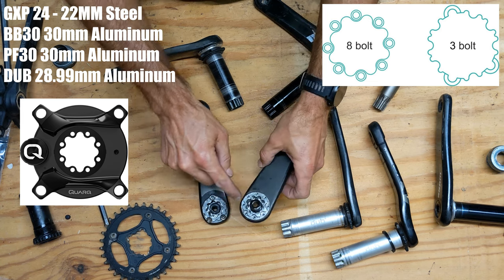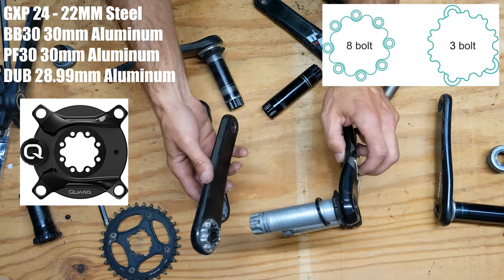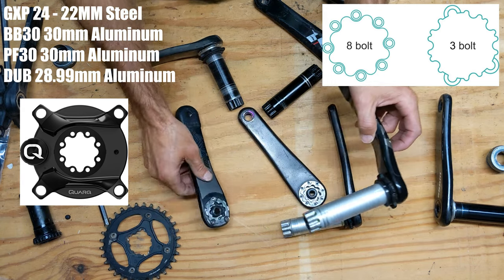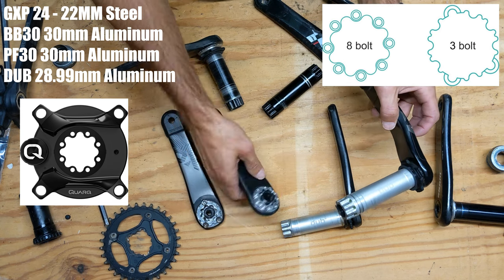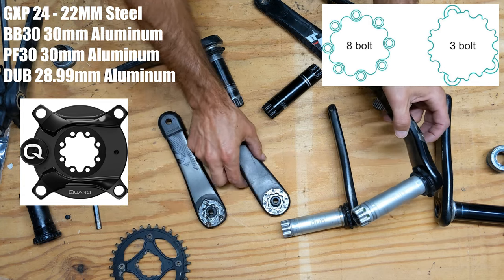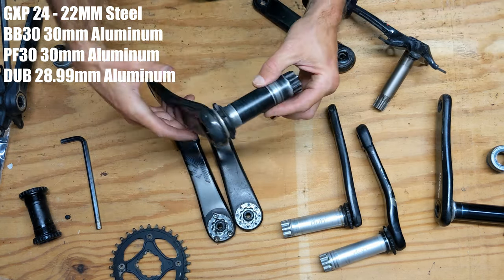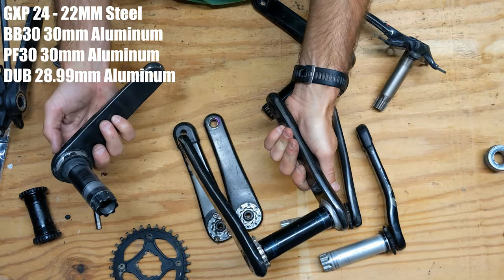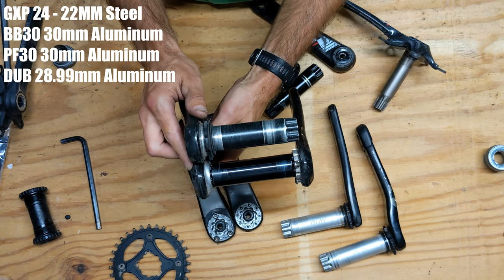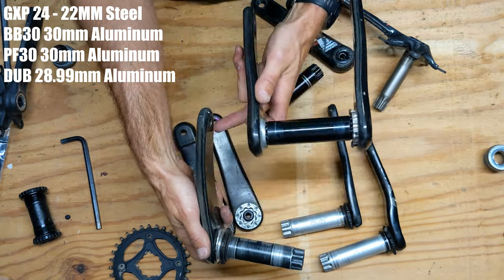If you do a mountain bike power meter with the DUB, the power meter will have the same eight bolt pattern. So if you buy a power meter mountain bike crank set and think you can just swap the spider, these eight bolt patterns are not interchangeable between road and mountain bike — you need a specific eight bolt pattern for each. This press fit version here is the mountain bike equivalent of the road version, with the same slightly wider bend for a wider Q factor.